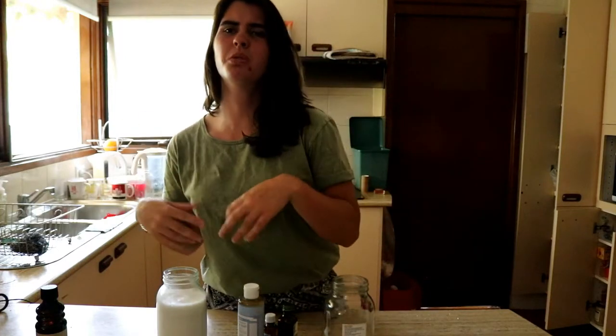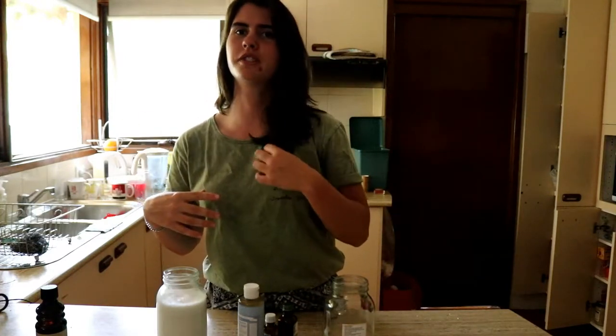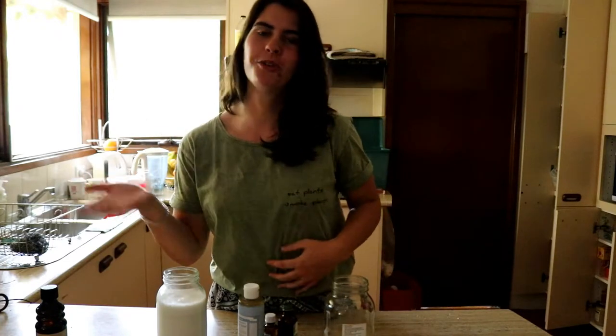At first I did the whole baking soda and apple cider vinegar where I'd wash my hair with baking soda and water, then I'd use apple cider vinegar as a rinse. But for me, it just didn't work very well. My hair was still oily and it didn't really feel soft and luscious like it used to before when I was using normal conventional shampoo.